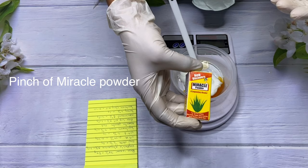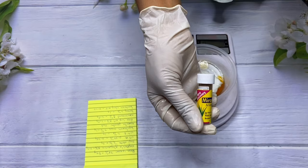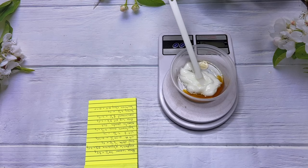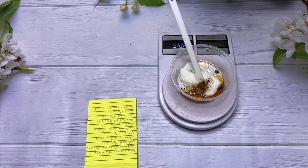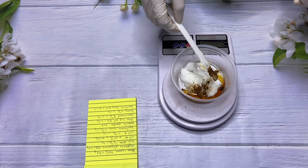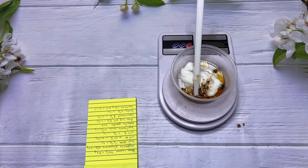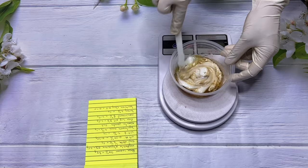Next we are going to be using a pinch of miracle powder. Miracle powder, as the name says, is a miracle in a little tiny container. It is very good for sunburn, pimples, acne, black knuckles, brown patches, white patches, stretch marks, and skin rashes. For this recipe we're going to use just a tiny pinch — I accidentally dropped too much so I'm removing the excess. This powder tends to turn the color of your cream to a brown color, so if you don't want that, you can use titanium dioxide to make it brighter.